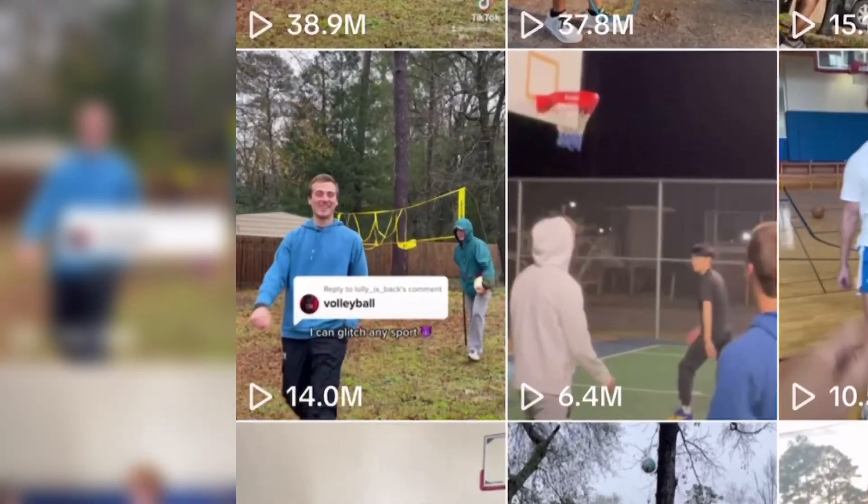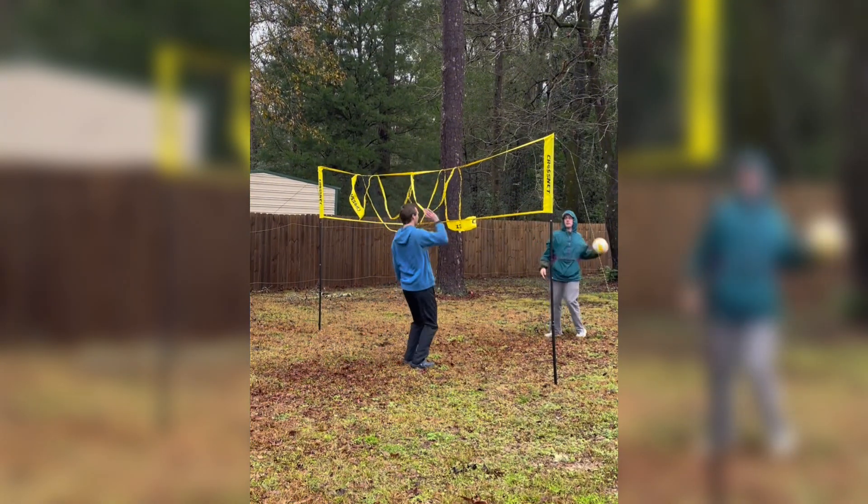My name is Jake the Juice and this is how I created a real-life volleyball glitch shot. You may have seen this viral volleyball glitch online and today I'm going to show you exactly how I did it.